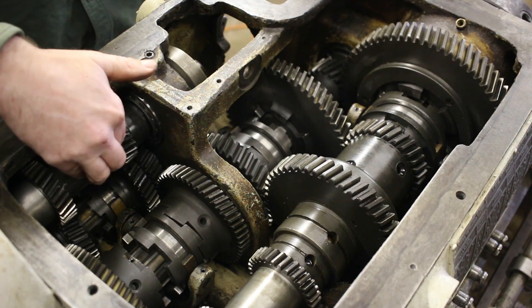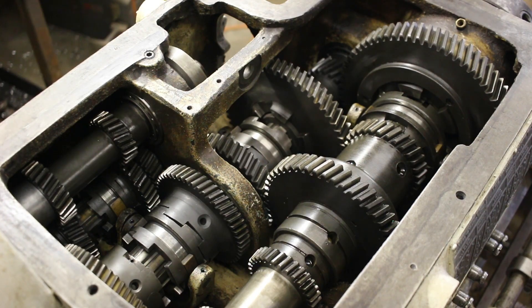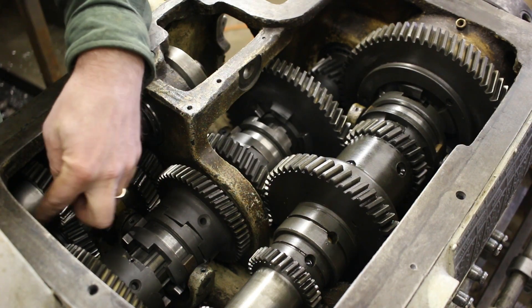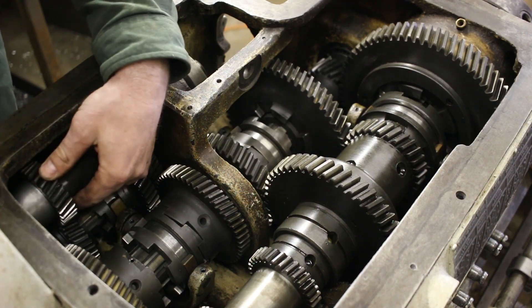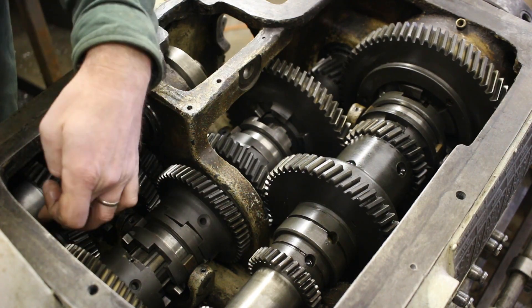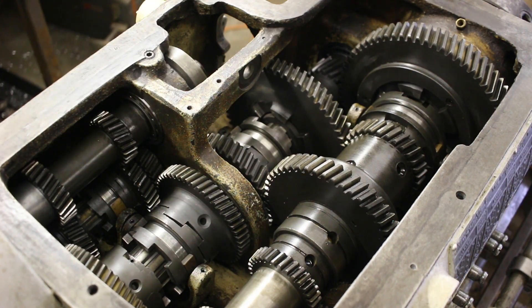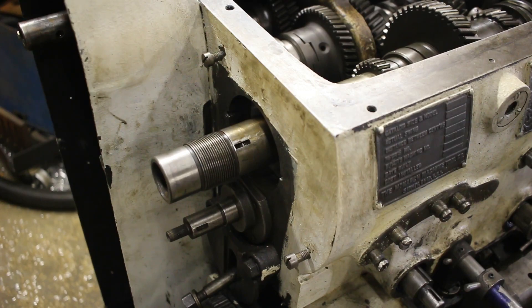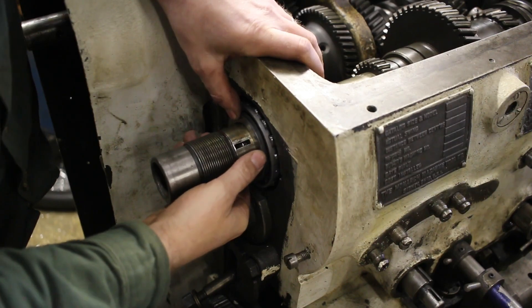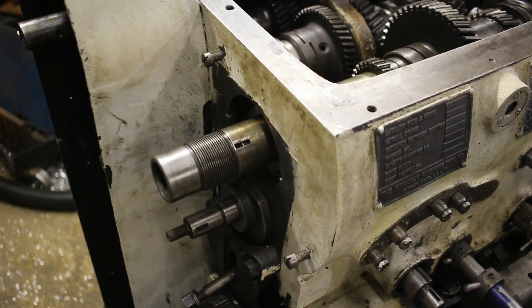I still need to finish doing the input shaft here. This spacer - this is the one where I had to turn down the face to make it nice and flat - so now there's too much play in here. I need to get some shims for this one so the shims will space it out. This is the last bearing piece I need to install. I'll probably have to take them all apart and put them back in again a couple of times, but that's the last cone.